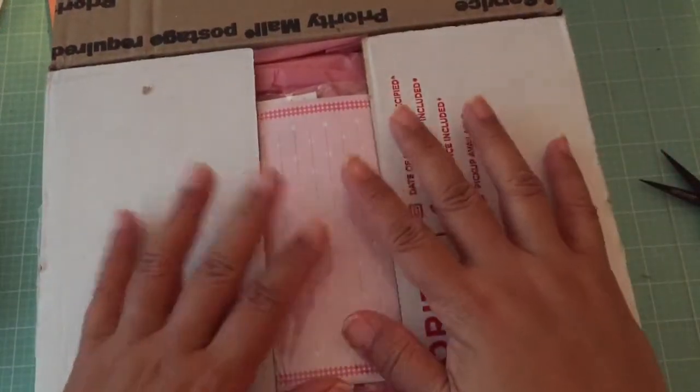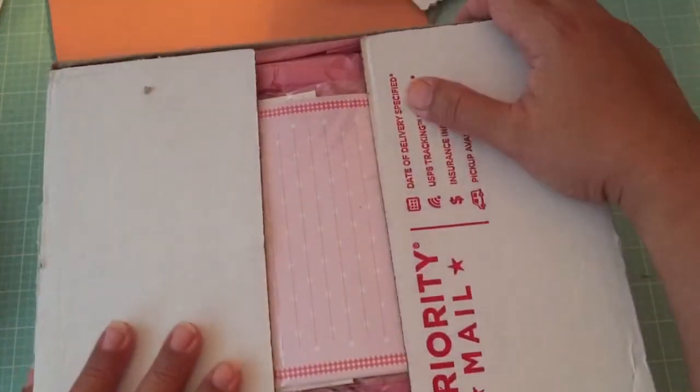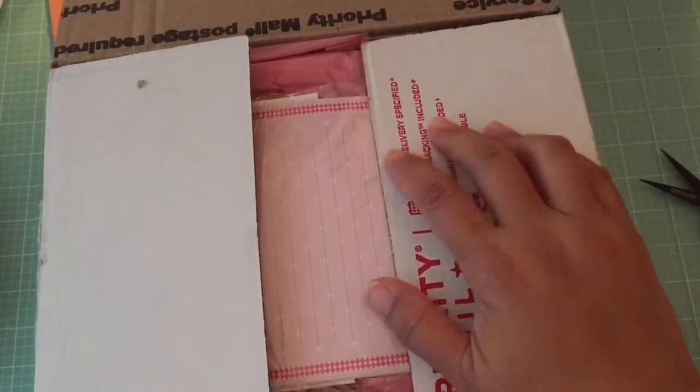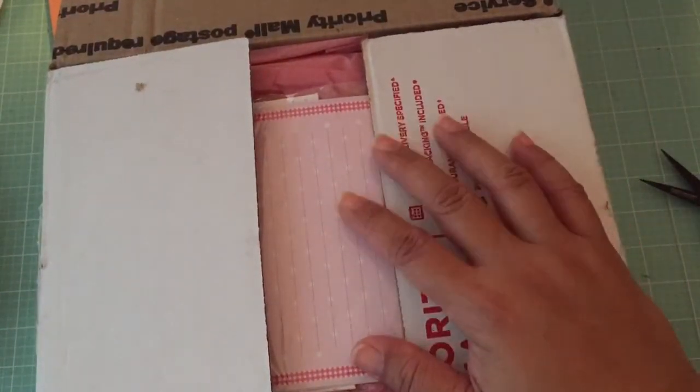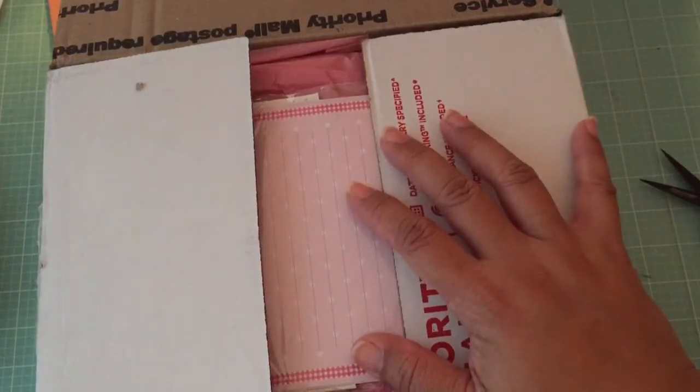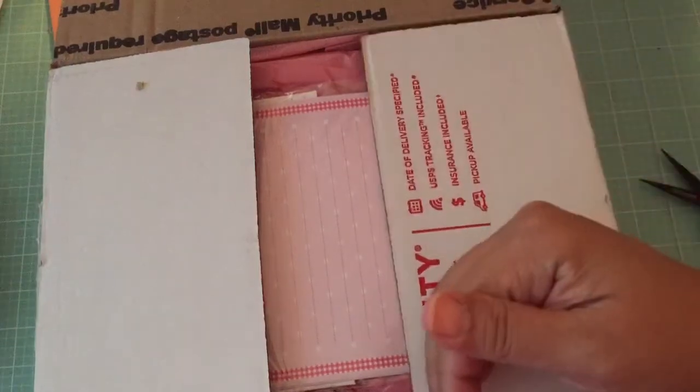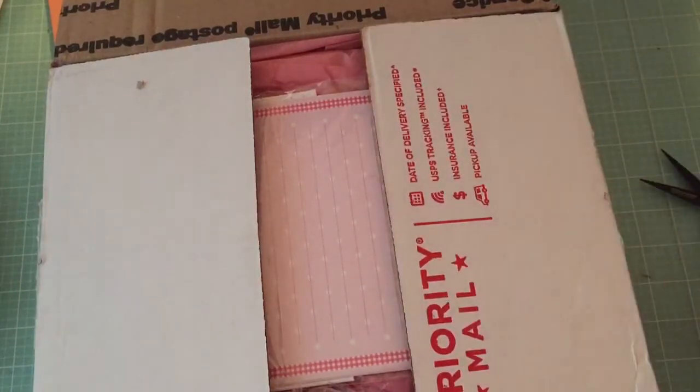Hi everybody, I have some happy mail to share with you all. I'm hiding our addresses. This is a swap package that I got from Nancy. She was my partner for the sewing box swap — she's the one sending her box to me, and I sent mine to Esme. So let's get started.